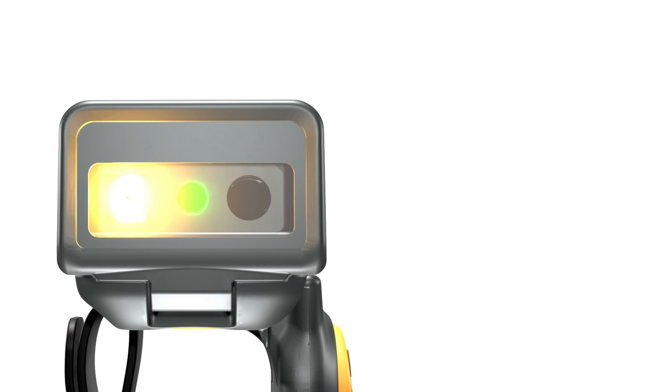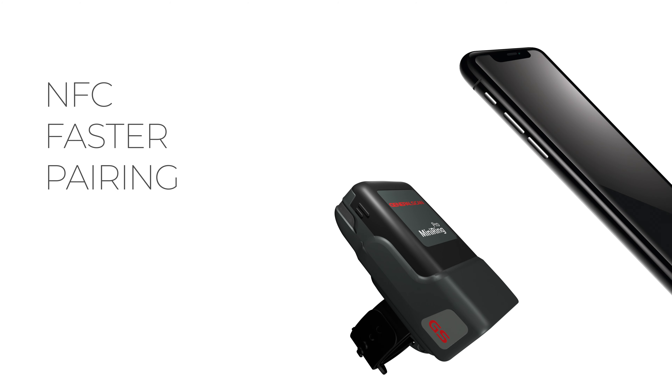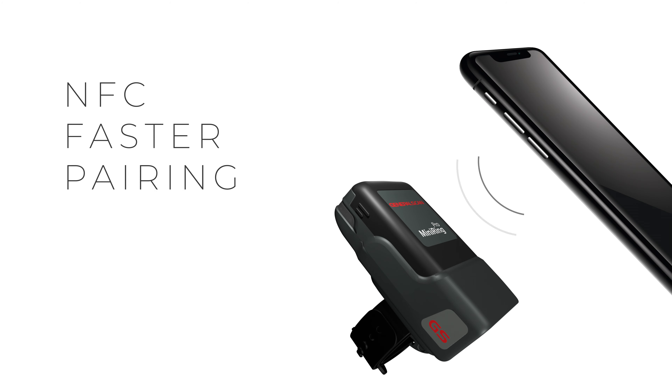The hardness of the scan window has been significantly enhanced — three times harder than before. The new function NFC makes pairing faster and easier.